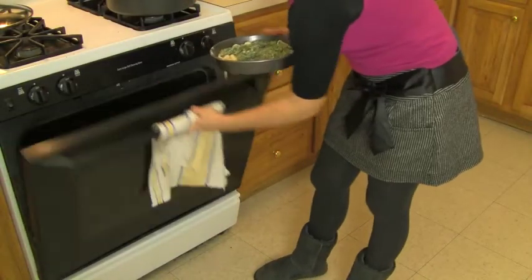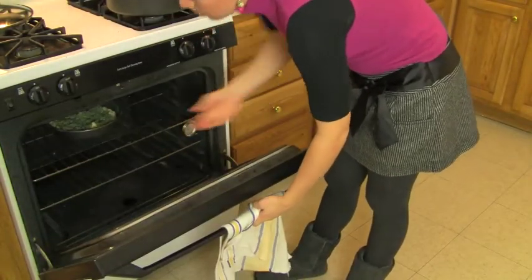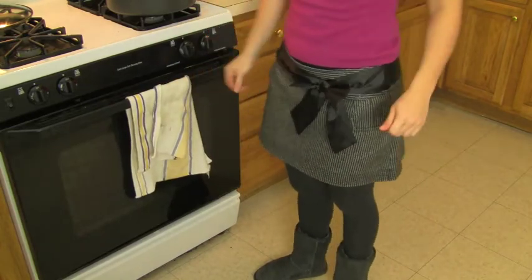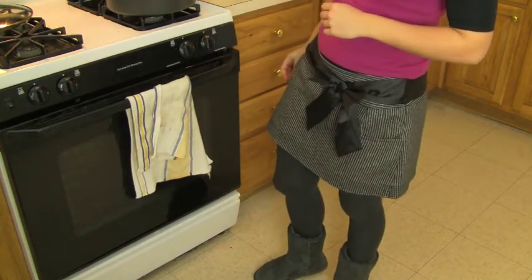We're going to let it cook in the oven set to 356°F, 180°C, for about 30 minutes.